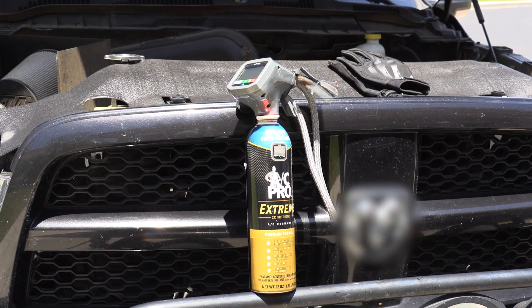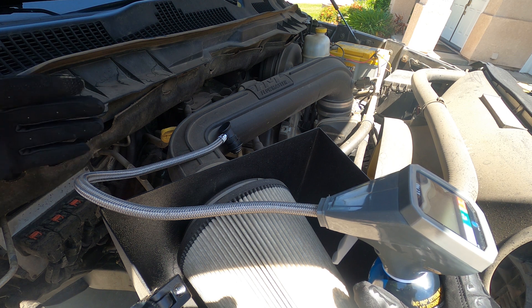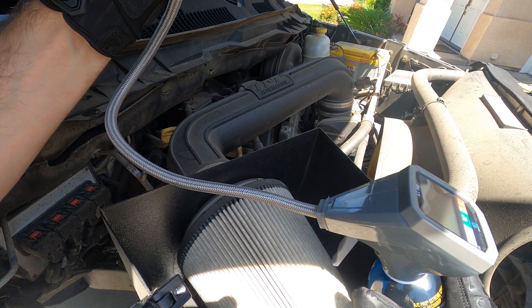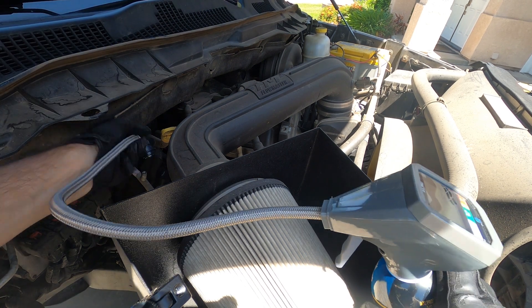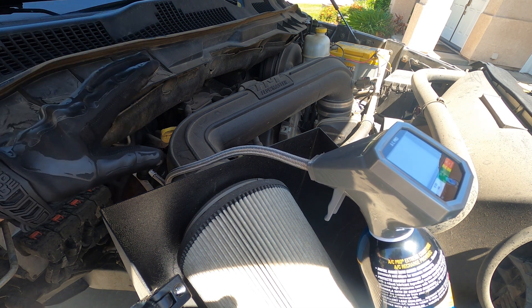I recommend mechanical beginners turn the engine off as you hook up to the AC system — that way you don't have to worry about any moving parts. To connect to your AC system, find what's called the low pressure side or low pressure line. There are generally two fittings you'll find. Don't worry — the AC Pro adapter only fits on the low pressure side, so if you find one and it doesn't fit, go to the one that does. It should just clip right on and it'll be a piece of cake.